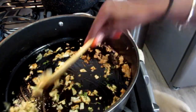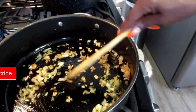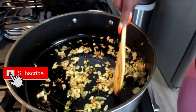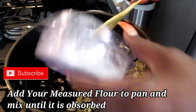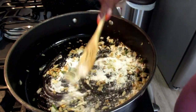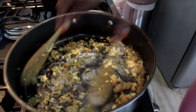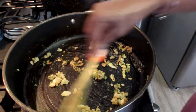While this is sautéing on medium-high flame, I'm going to take my three tablespoons of flour and put that in there as well. Just continue sautéing — toss that around in your skillet until the flour is fully absorbed.